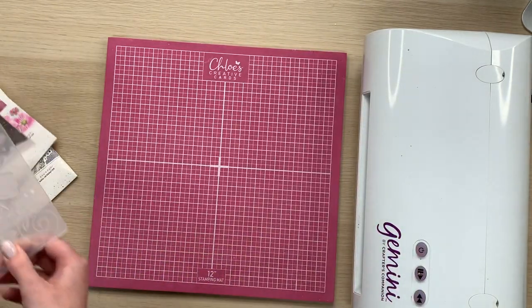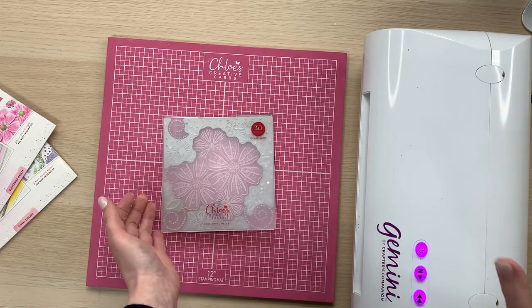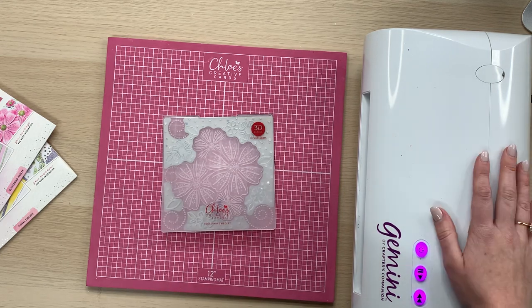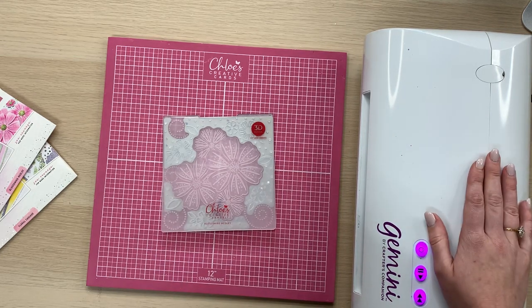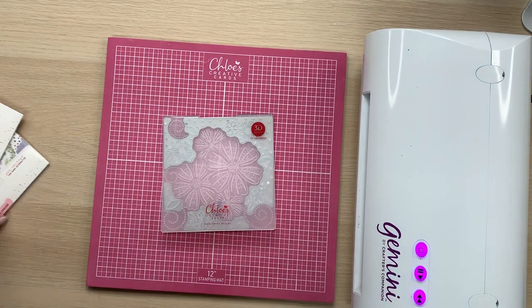So I'm going to show you how to use these cut and emboss folders. I am using my Gemini machine today. This is my personal die cutting machine of choice — I use it all the time. I have the Gemini, I have the Junior, and I have the Midi, and they are absolutely fabulous. So that's the machine that I am going to be using today.